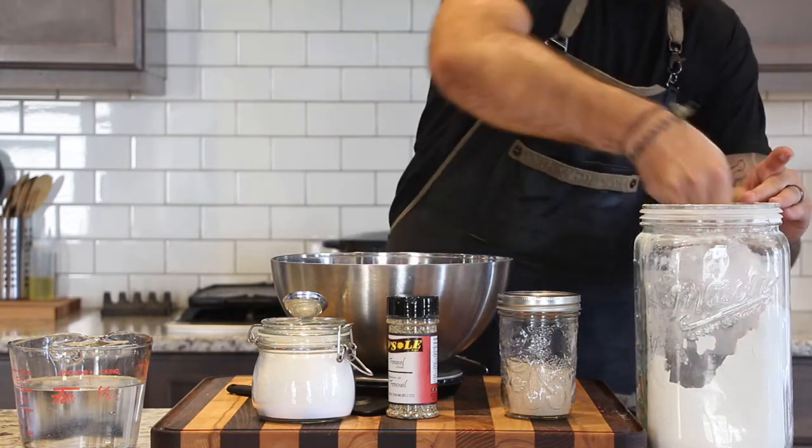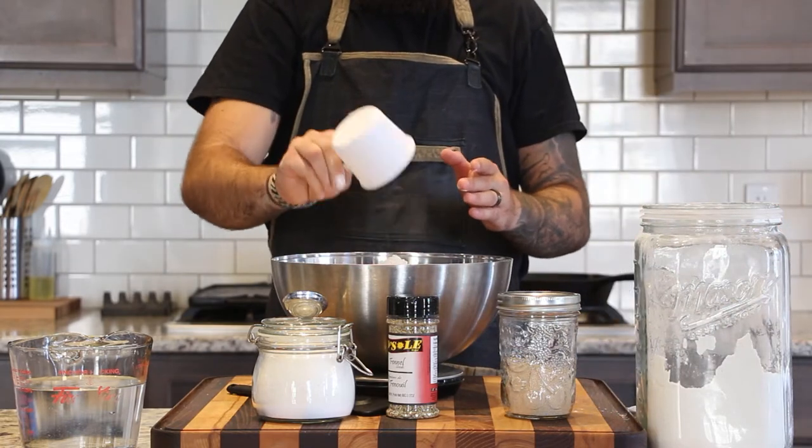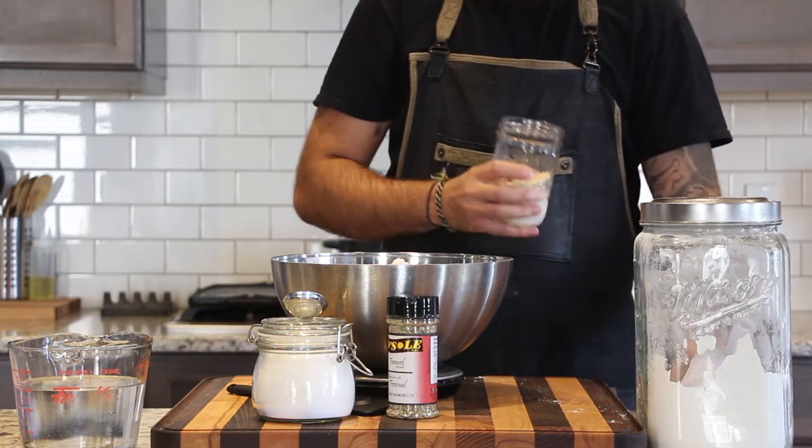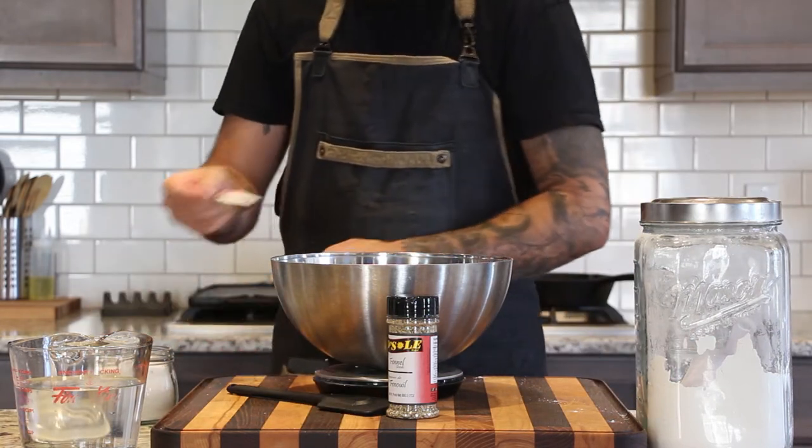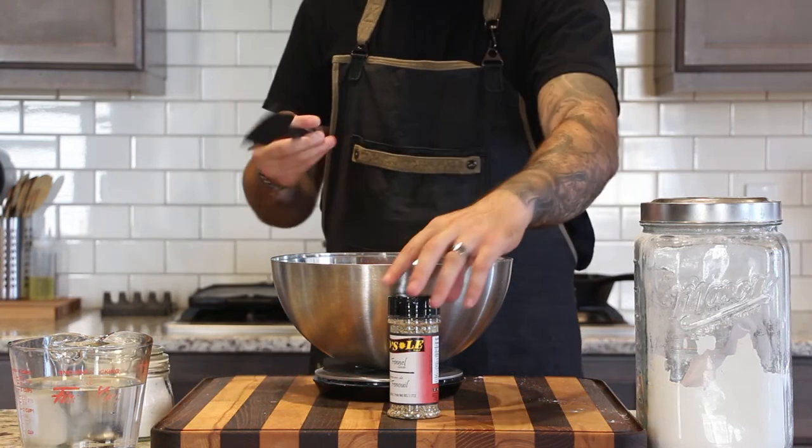We're starting with 900 grams, or about six and a half cups, of all-purpose flour, one tablespoon or nine grams of instant yeast, and one and a half tablespoons or 24 grams of kosher salt.